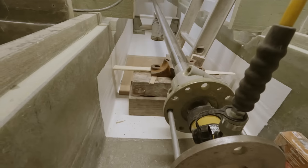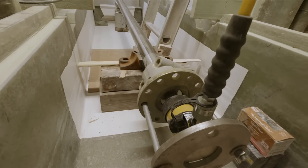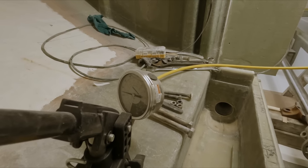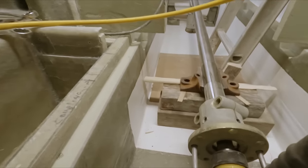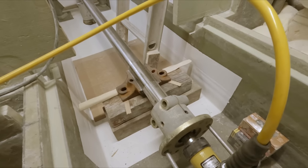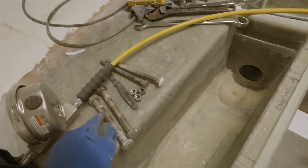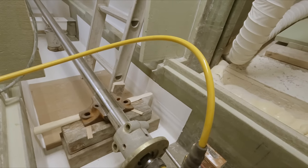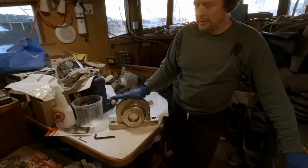It just goes to show how easy it is to do jobs with the proper tools. The ram was maxed out — it's got about a one-inch throw. So today we are working on installing our shafts, and a big component of that is going to be two of these bearings.